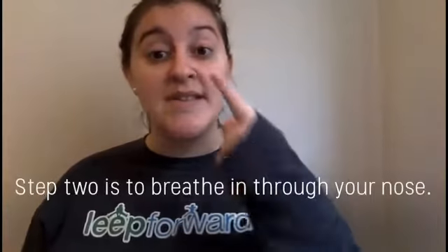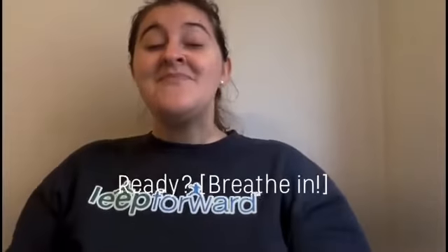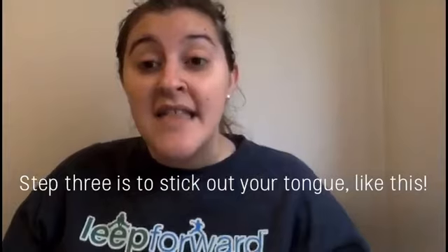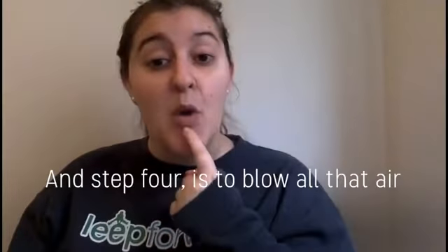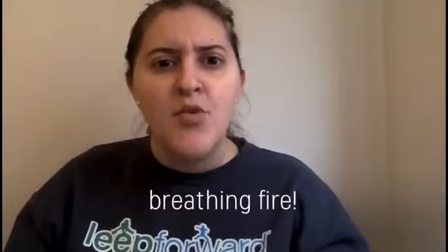Step two is to breathe in through your nose. Step three is to stick out your tongue like this, and step four is to blow all that air out of your mouth like you're a dragon breathing fire.